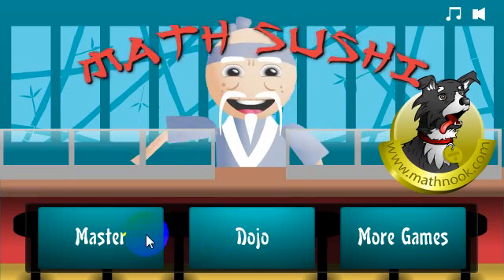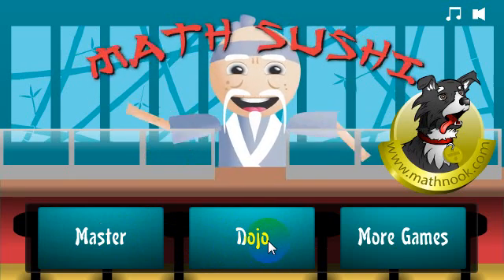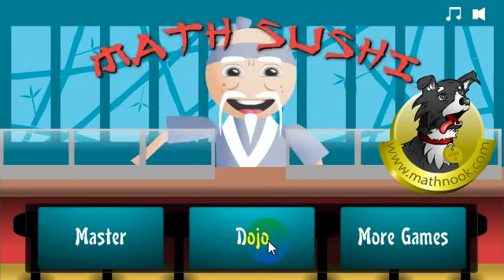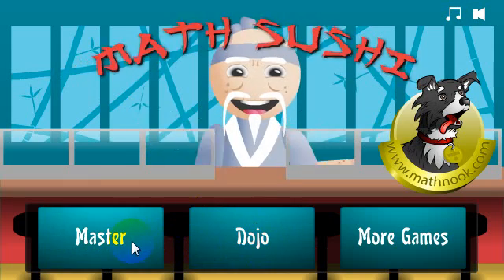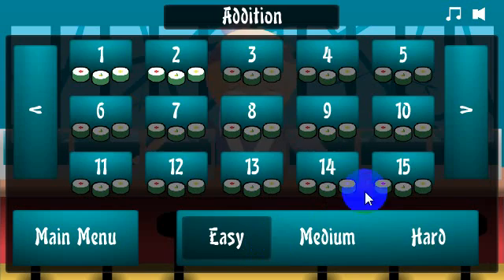Let's look at the main menu. When you first start up, I recommend the dojo levels. They're kind of the training ground, and then once you're happy with that and feel comfortable, you can switch over to the master levels. Let's take a look at the dojo levels — you have 15 levels, and you can see I've gotten all three stars, but the stars instead of being stars are sushi. The ones that are not highlighted I haven't done yet.